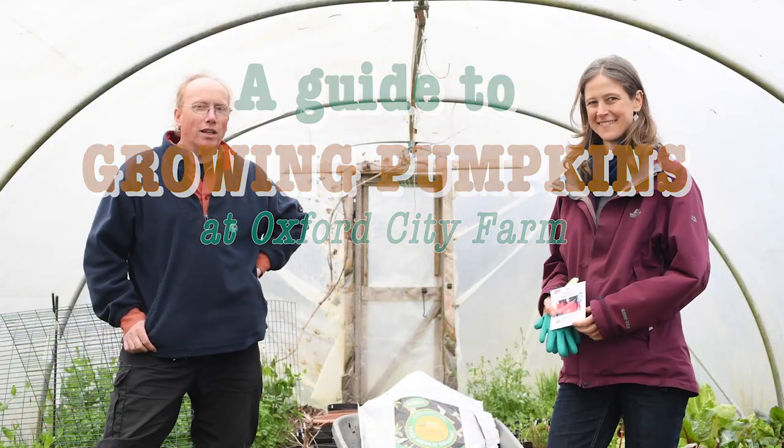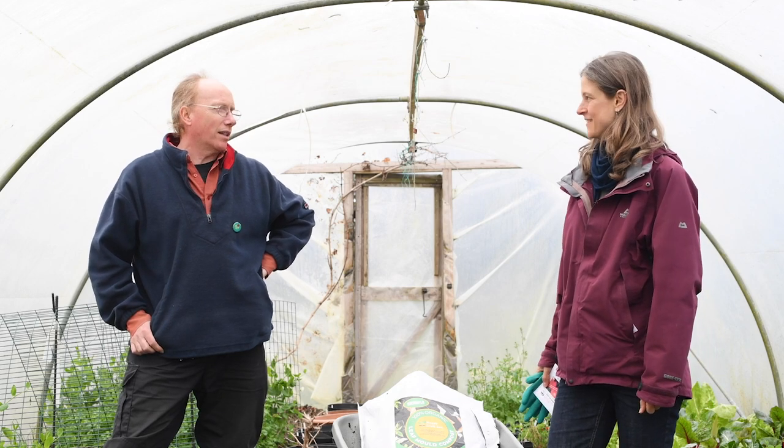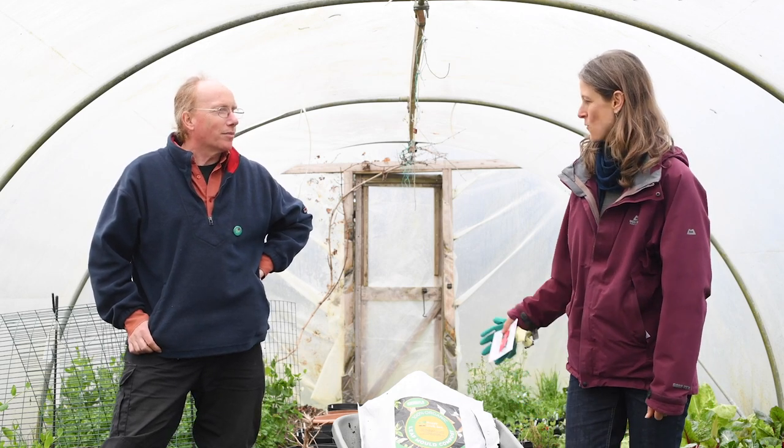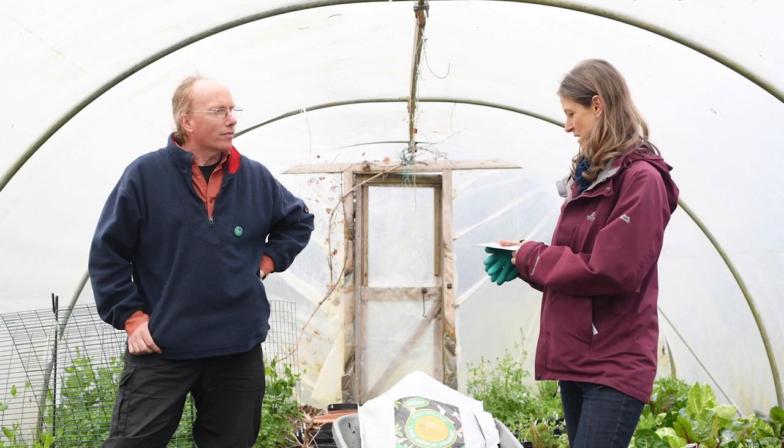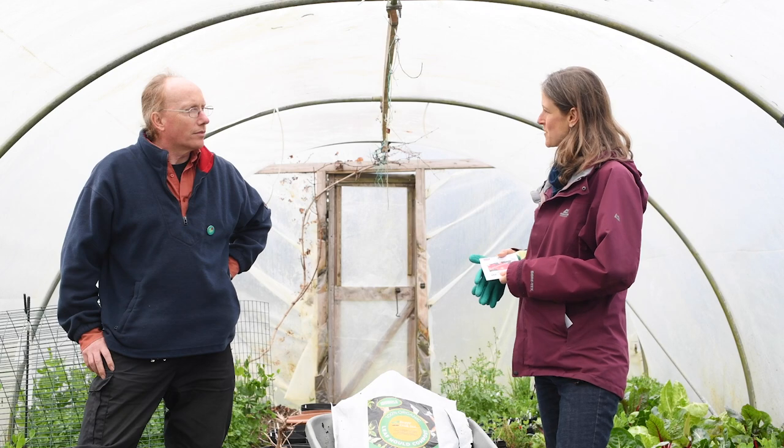Nina's here today from Good Food Oxford and we're going to be planting some pumpkins. Nina, what sort of things do you want to know? Well, I've got these squash seeds here that I'd like to grow and, to be honest, I don't know much about it. So, do you have some tips for us?